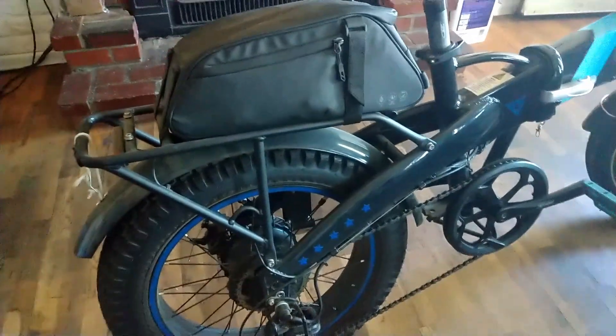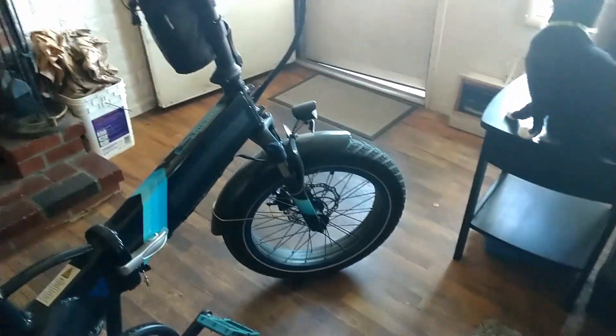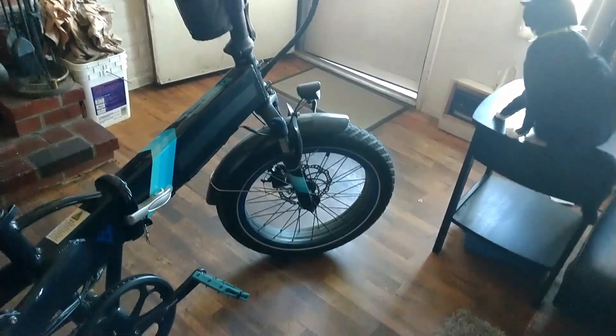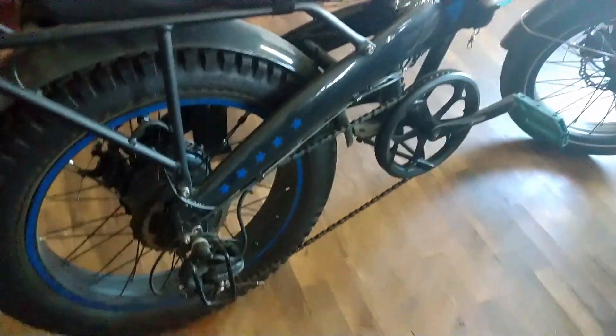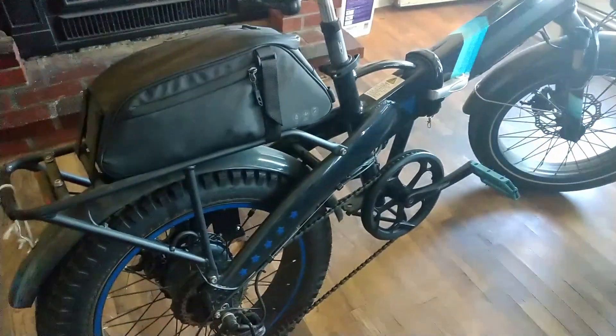Except for normal wear and tear items — we all know what those are: your cables, your brake pads, having to do adjustments on your brakes, adjustments on your rear derailleur, keeping your chain lubricated and clean. That's really important. I cannot stress how important that is.